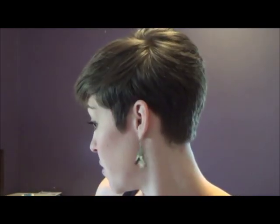Hi everyone, I wanted to tell you what kind of products I use to style my Pixie haircut. I'll show you it from all angles.